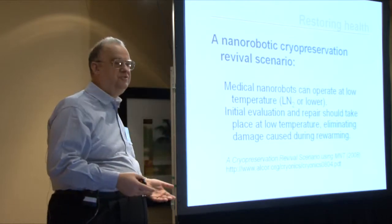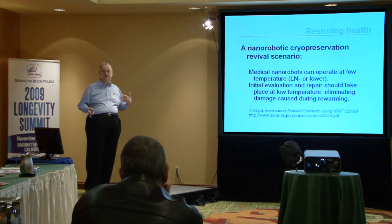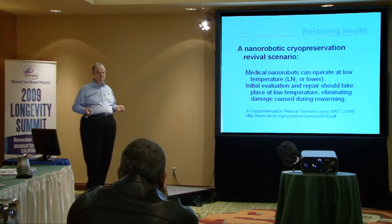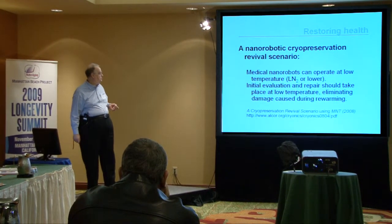Another key point: if you cryopreserve someone and cool them off, when you come to revive them, you should carry out at least the initial analysis and repair at low temperature. When you warm someone who has been cryopreserved in a straightforward, naive way, there will be additional damage. There seems no particular reason to incur that damage if you can avoid it, which you can by carrying out the initial analysis and repair at low temperature.